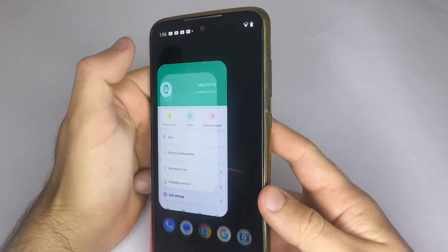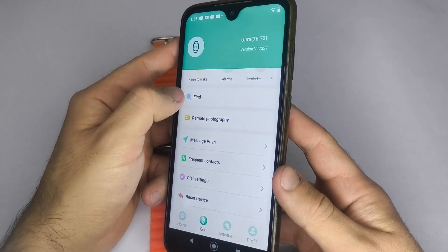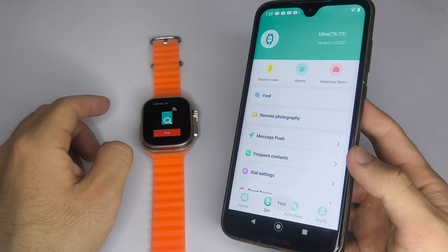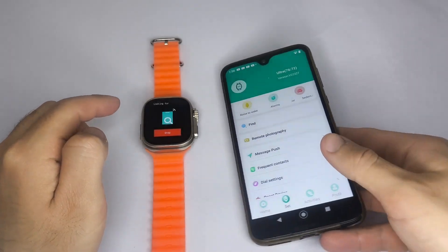Next, check in the app that your smartwatch is still connected. Then look for the Find My Watch option or something similar. Using this feature may help reactivate the watch display.